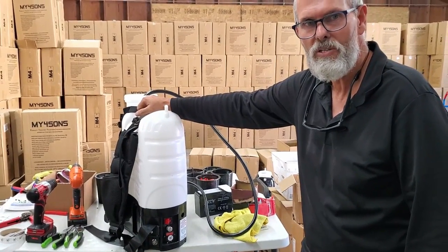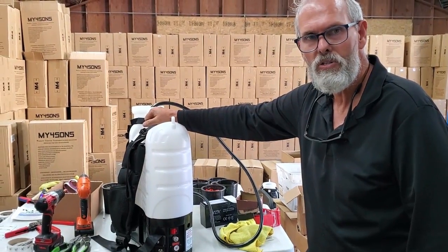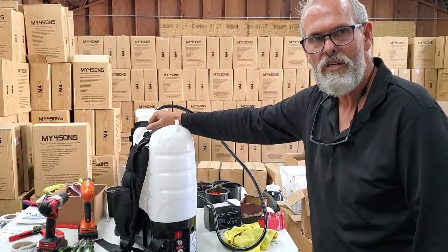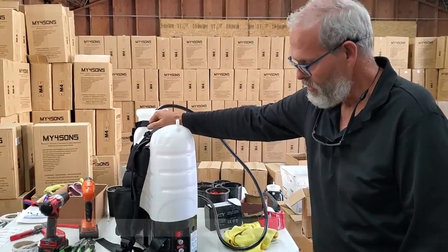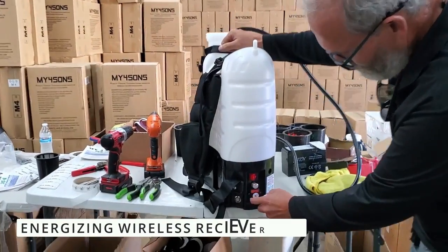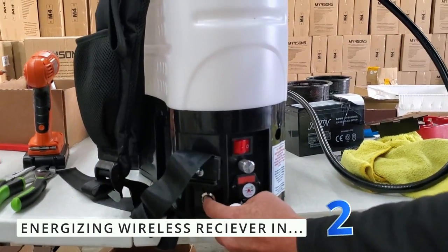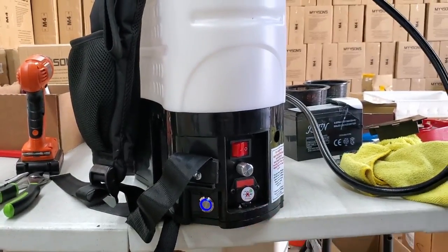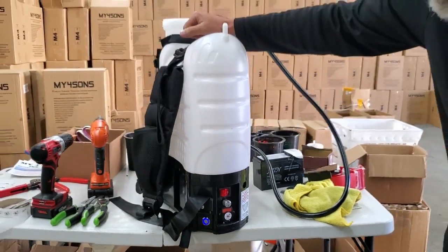Hi, this is Lance at the My4Sense Warehouse, and we wanted to show you for the next few minutes how to use the new wireless on-off function. We've installed a third on-off switch here, and it's a push button. When you push it on, that energizes the wireless receiver inside the M4 sprayer.